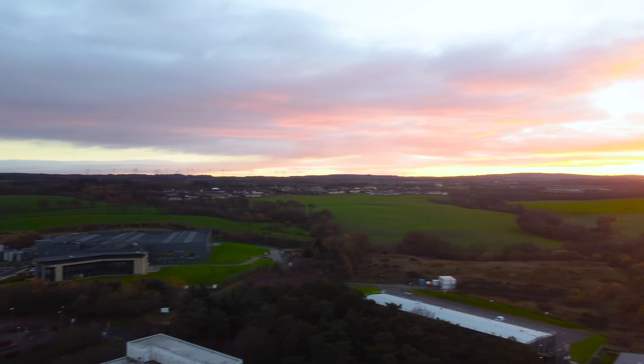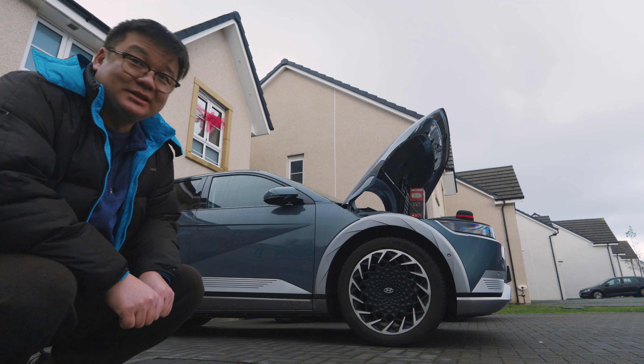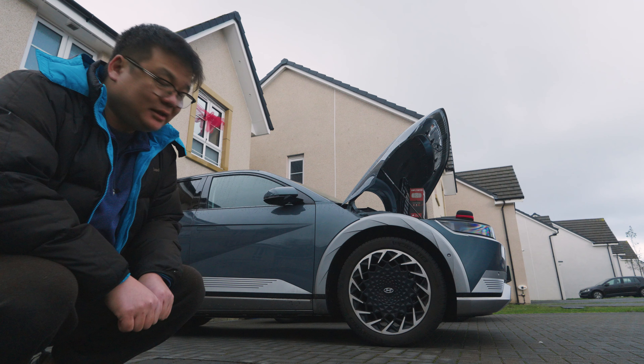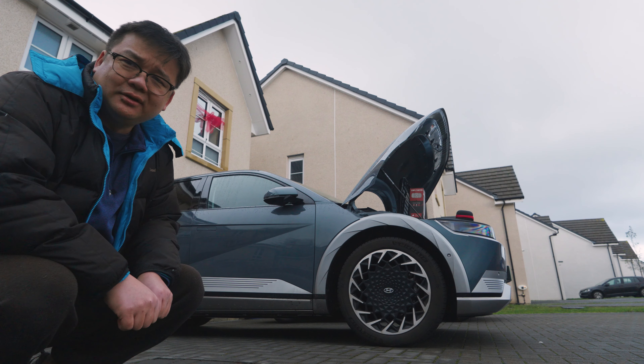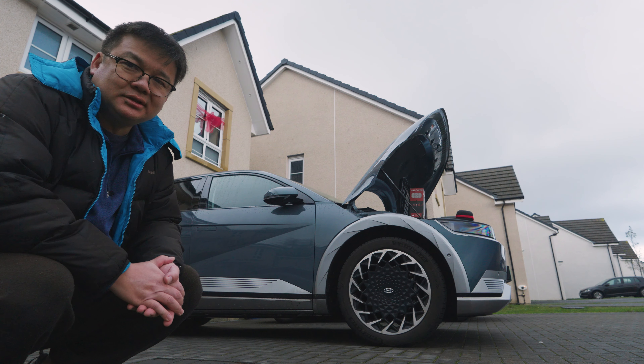Hello, James here. It looks like the 12 volt battery on my Ioniq 5 has finally packed in, or at least it's got no charge on it. The car is completely dead at the moment. I suspect I'm one of the last people on YouTube with an Ioniq 5 to have a battery issue. I just thought I was immune to it for whatever reason, or maybe I was just in denial.